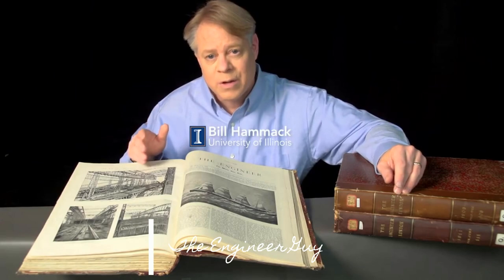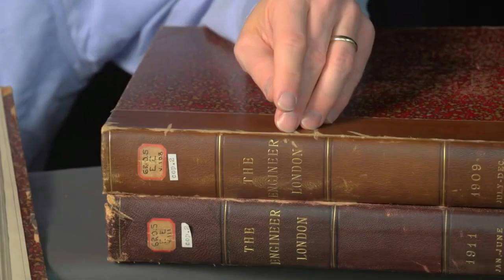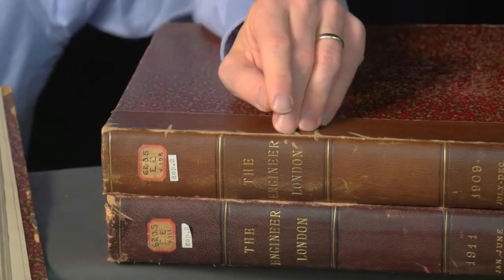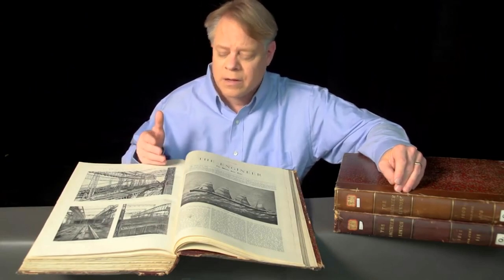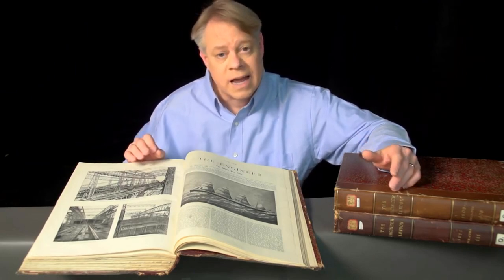These journals contain stunning images of the construction of the Titanic and its near-identical twin, the Olympic. I found these journals at the University of Illinois Library. Written between 1909 and 1911, they take me back to a time before the Titanic sank. They give me a new perspective and let me appreciate the enormity of the engineering of the Olympic-class ships. Let me share some fascinating details about the Titanic and its twins, the Olympic and Britannic.